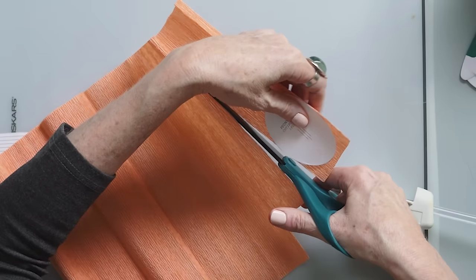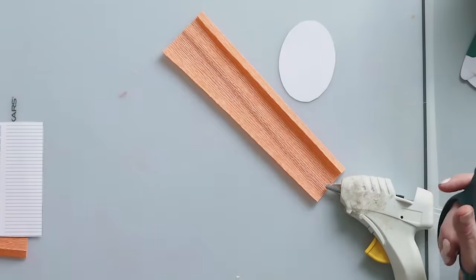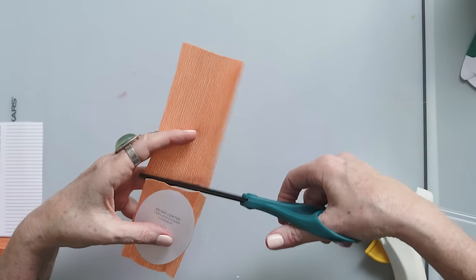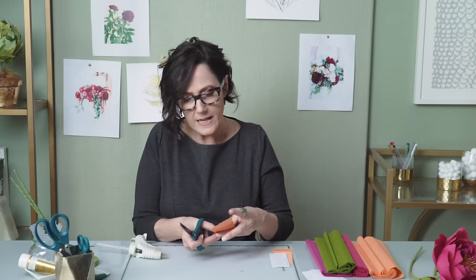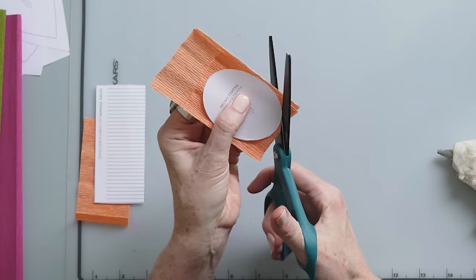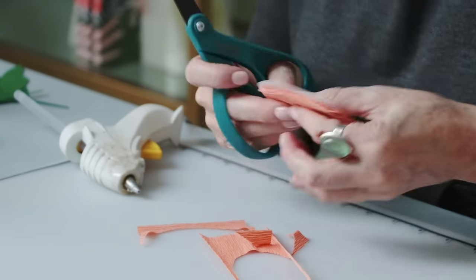If I'm making a bouquet of these flowers I'll probably cut more than one at a time by doing the full length — this is how to speed things up when making multiple flowers. I just stack them and with crepe paper you can probably stack about three layers and still get a really nice cut, depending on the sharpness of your scissors.